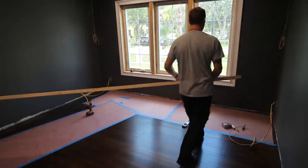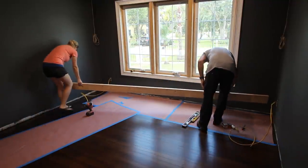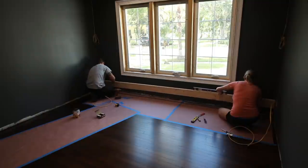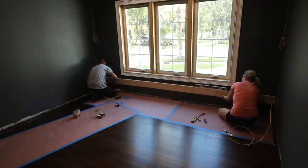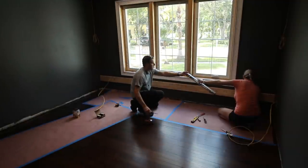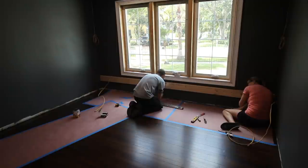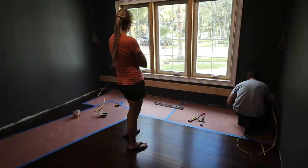As you install your first part of the frame, make sure it is level because the rest of the build is going to use this as a guide. Once you have it in place and level, secure it at one of the far ends so you have the ability to pivot it up or down if it got bumped off level. Once you have it level, secure it the rest of the way into the studs you already marked.